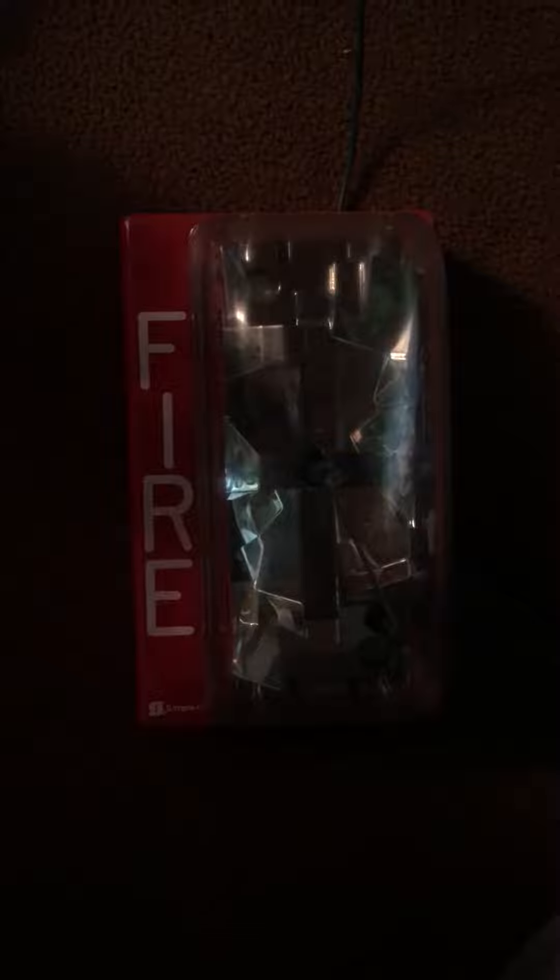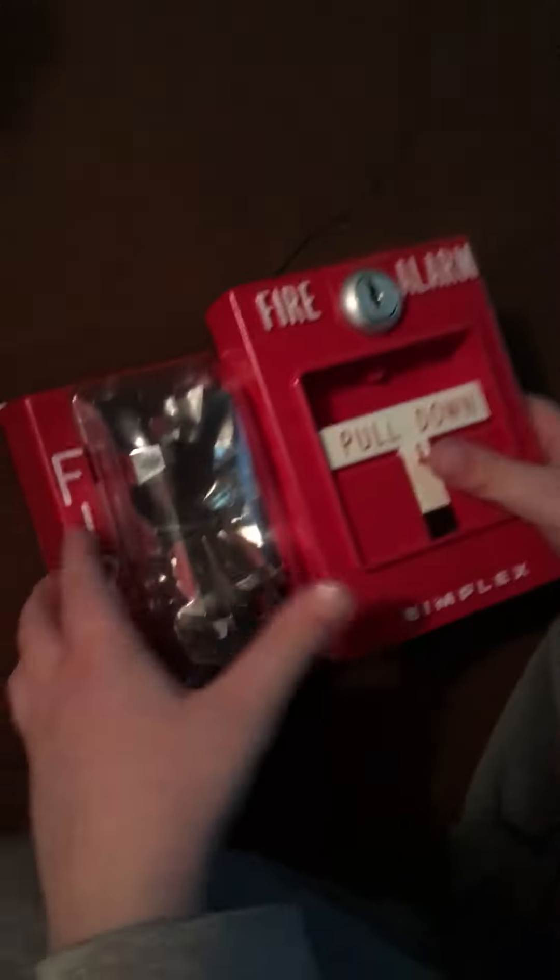Three, two, one. I'll be testing my Simplex strobe, and here we go. It's pretty hard to wire. The pull station that I'm using is the Simplex 4099-9758.